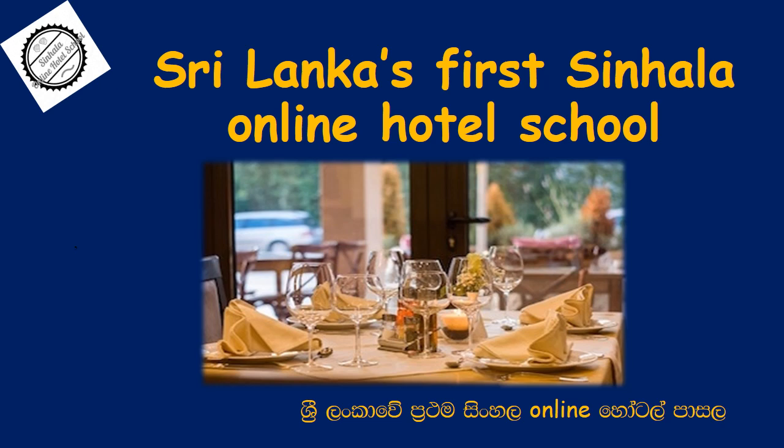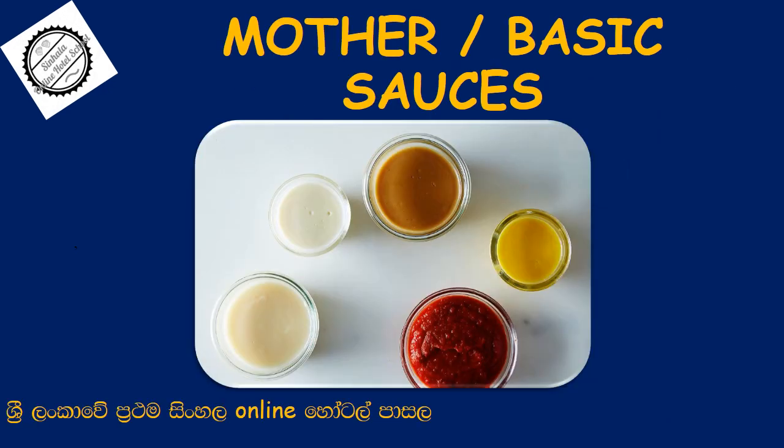Welcome to Iborn, Sri Lanka's first single online hotel. This is the basic sources. This is Western cooking in a Western cooking hotel.